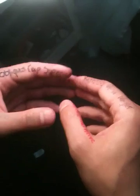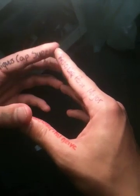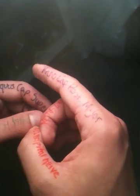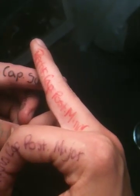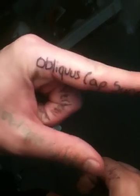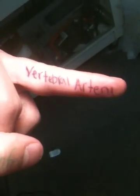My right hand will be all the medial structures, my left hand being more lateral. Let's get oriented to which finger is going to be which muscle. My right index finger will be rectus capitus posterior major. My left middle finger will be rectus capitus posterior minor. My right thumb will be the suboccipital nerve. My left thumb will be obliquus capitus inferior. My left index finger will be obliquus capitus superior. My left middle finger will be the vertebral artery. My left ring finger will be the posterior arch of C1.